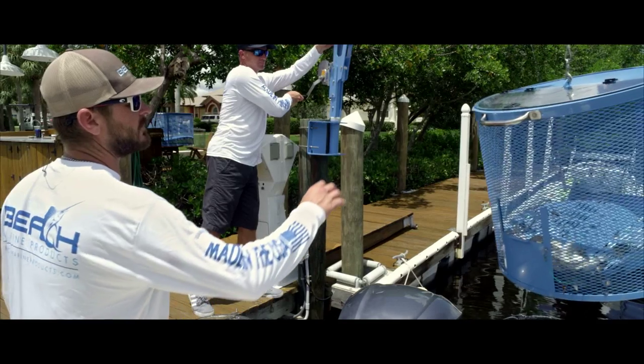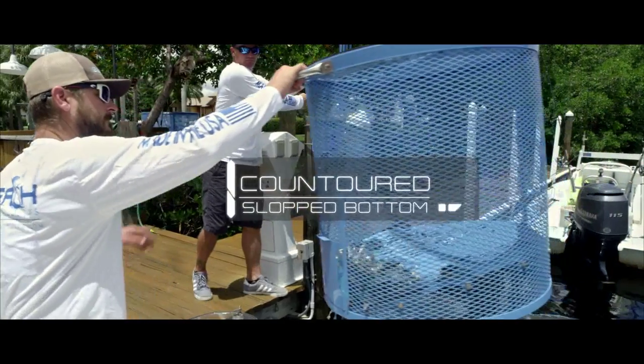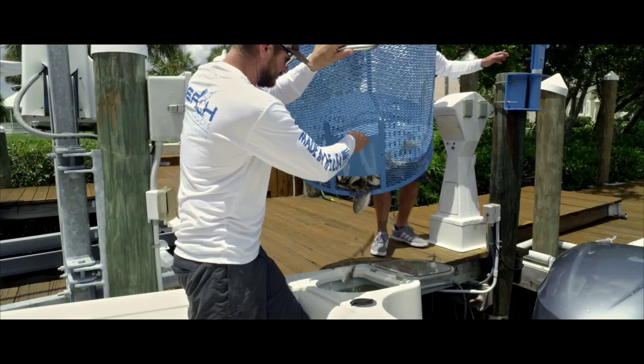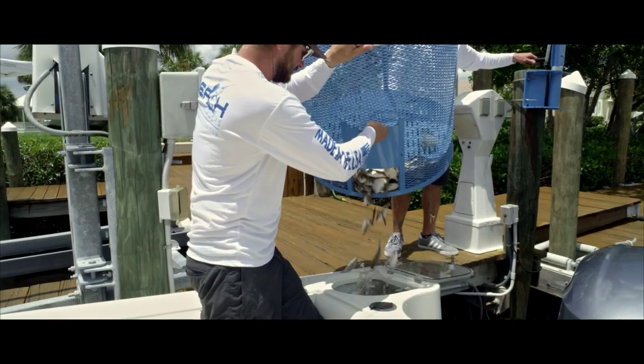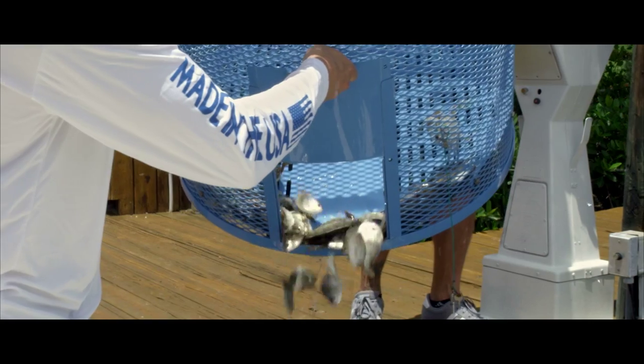That'll cause your bait to not be stressed out. Stressed out bait weakens and it dies quicker. Forget about using dip nets. Their contoured, sloped bottoms in the pens gently move your bait forward into position. And when the patent-pending beach bait pen transfer door opens, your fish are transferred easily to your live well.